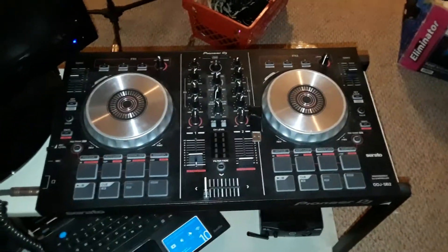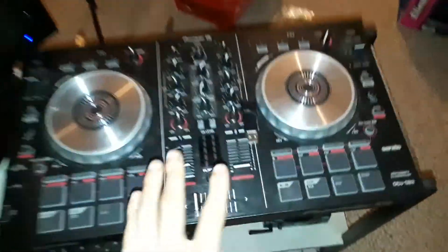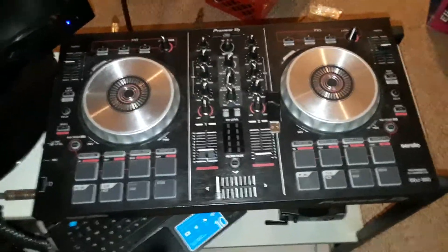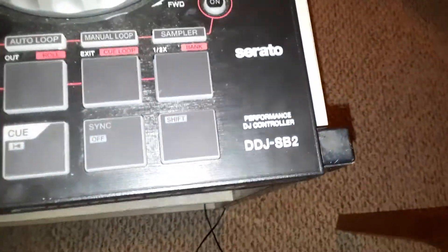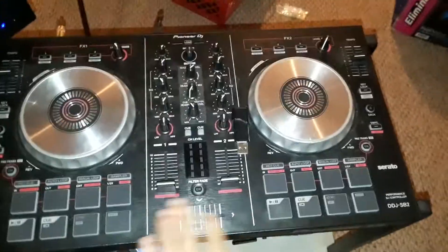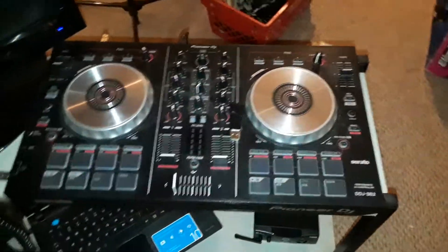Hey guys, what's up? DJ Kevin over here from DJ Kevin TV. I'm gonna make a video on how to connect this controller into a powered speaker. I have a spare powered speaker sitting over here, so I'm gonna show you how to hook this up. This is the Pioneer DDJ-SB2 — I'll make a video on this one of these days, but this is a really really good controller.